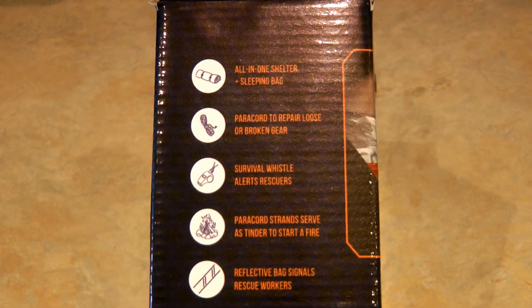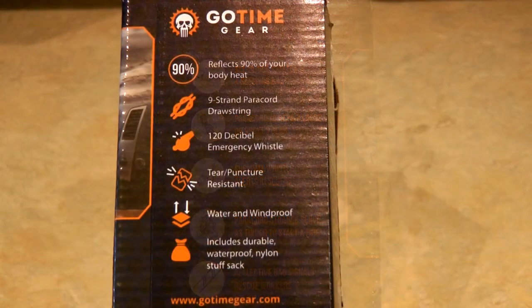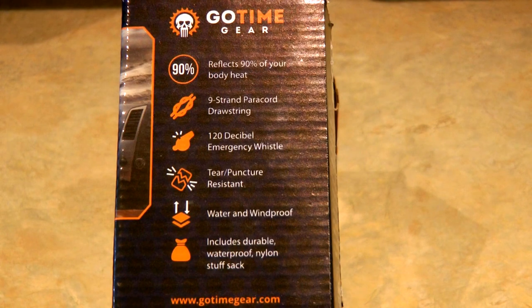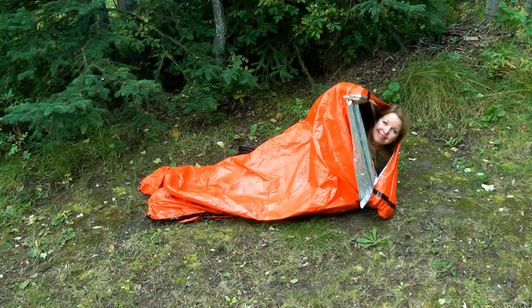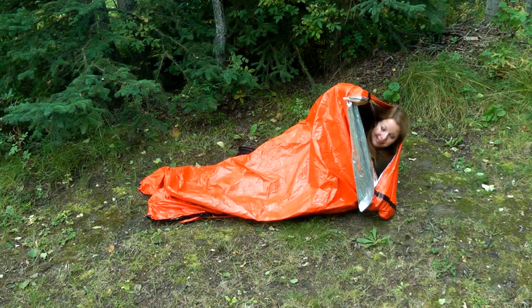The benefit of a bivy sack is they're extremely lightweight, convenient, and wind and waterproof. You can carry them just about anywhere because of their small size. Bivy bags are great for emergency situations because they repel the wind, rain, and snow, reflect back your body heat, and give you the shelter that you need to survive.